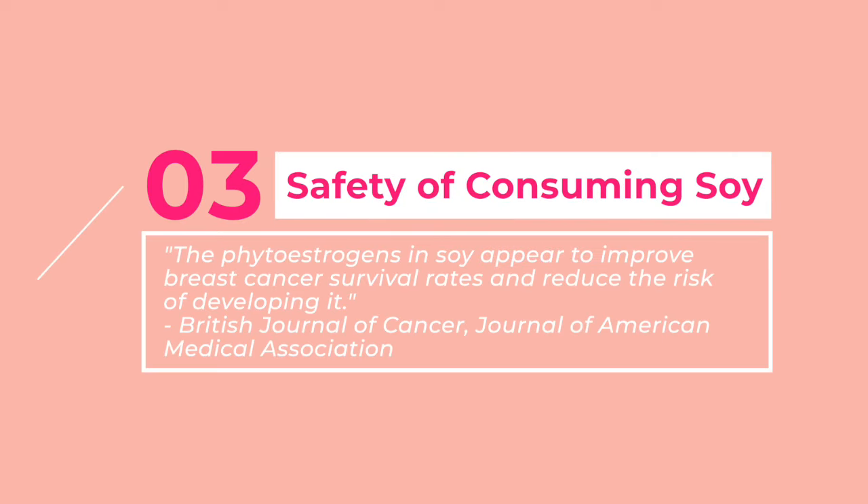However, the science has shown the exact opposite. The phytoestrogens in soy appear to improve breast cancer survival rates and reduce the risk of developing it. These studies were done on soy foods and not powders or supplements or things that are in fake vegan meats. Soy consumption may also reduce the risk of prostate cancer, and it's really helpful for hot flashes during menopause.